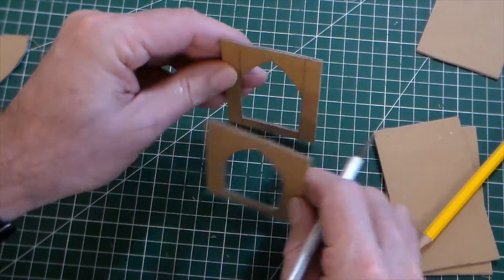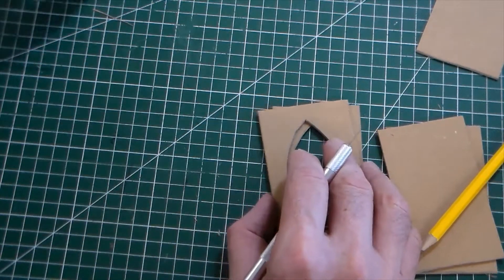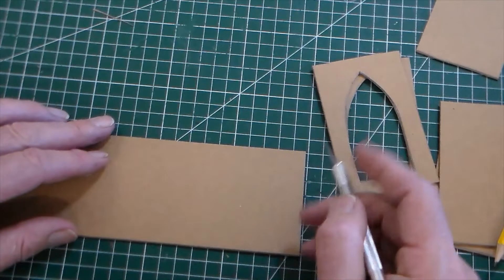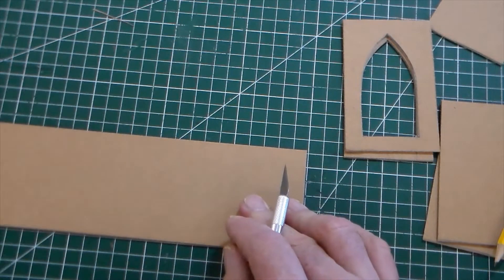So there's my two sides. I could cut four sides. I've also cut a slightly wider strip — you can see here we've got one, two, three, four, five, six, seven across.